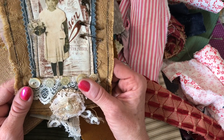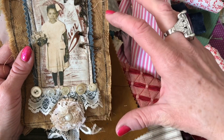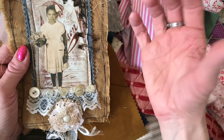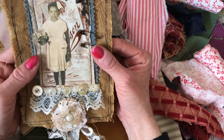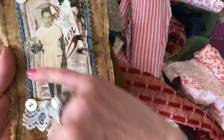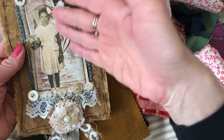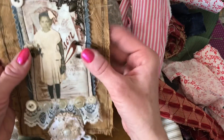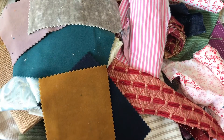They're quite time consuming, so to mass make — more than one or two in a session — is going to be a tall order. What I thought we'd do is hopefully do them over two sessions. Today's session we'll layer up our fabrics, and then hopefully in the next session we can put some toppers on, maybe buttons, lace, and decorative details and things like that.